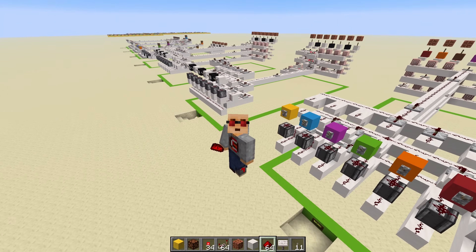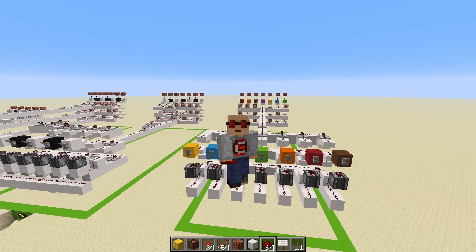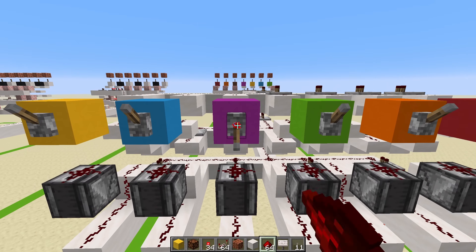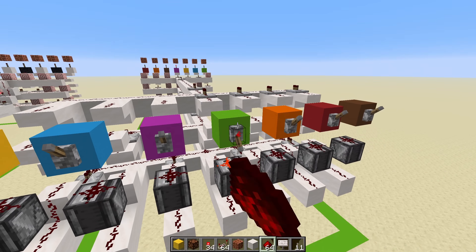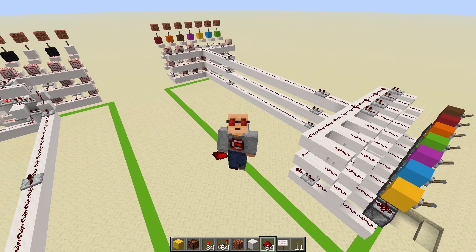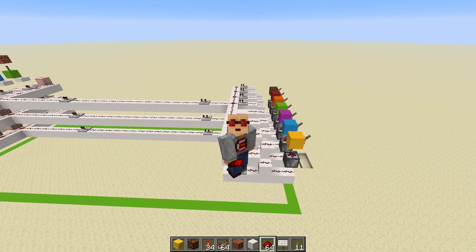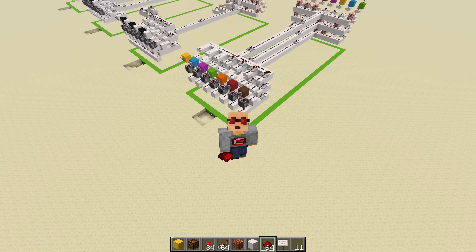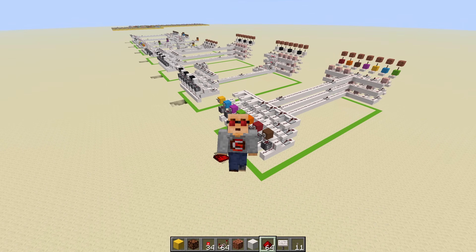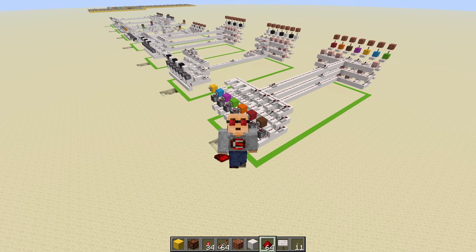One key advantage of all of these methods that I haven't mentioned yet is the ability to reorganize your outputs however you want. Gone are the days you're going to have to make a mess of wire just to reorganize your wire array. And especially with the parallel binary method, because you're not losing any speed, you can reorganize your wires however you want without losing speed and without creating an absolute mess. Don't forget, if you want to build any of these, the world download is in the description. I hope you enjoyed this video — if you did, please leave a like, and if you want to see other videos like this, subscribe. I'll catch you guys in the next one.